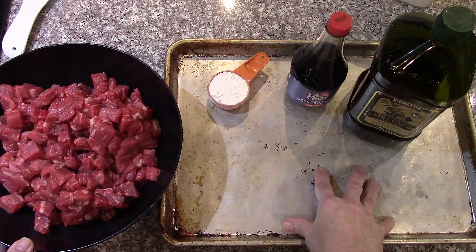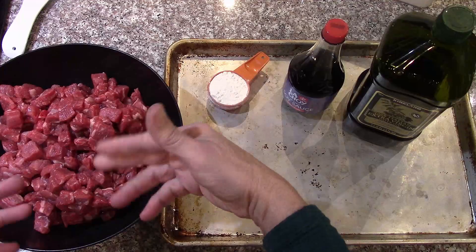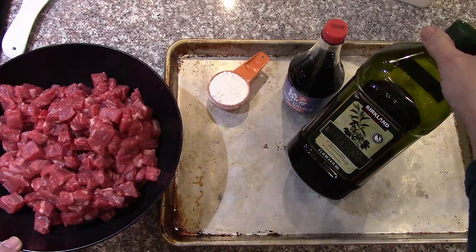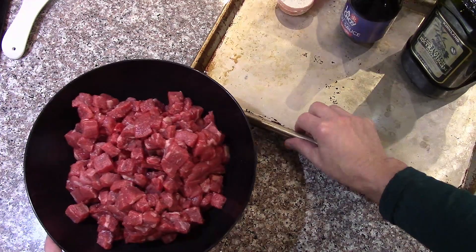I'm going to add a couple of tablespoons of soy sauce, a quarter cup of flour to coat them all, and then put them on the baking sheets with a bit of olive oil on the sheets to keep it from sticking. It seems to work pretty well. We've done that a couple of times with different meats, and I'm kind of happy with it because I'm too lazy to brown all the meat in small loads in the pan.